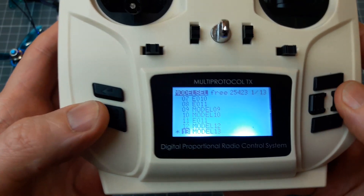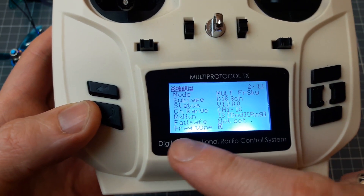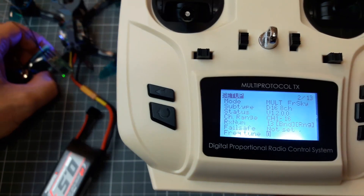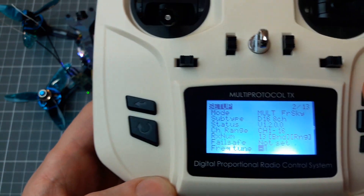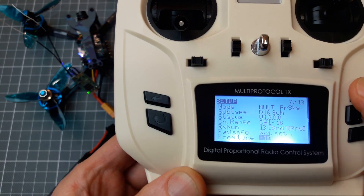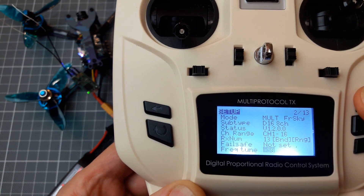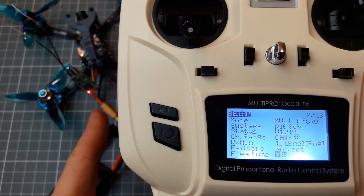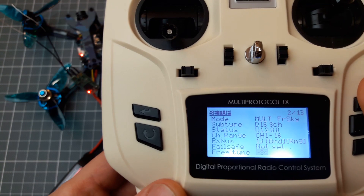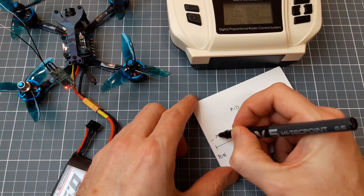Let's check how it's done. Go to the module settings, and we have a frequency tuning setting. We need to go down the frequency until the receiver loses the link. Let's go down. The link is lost. Let's write down our minimum value — it's minus 84.